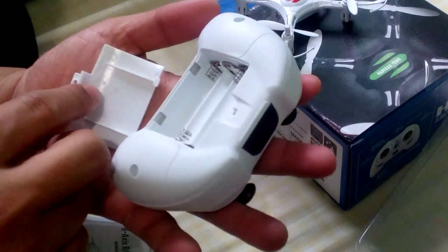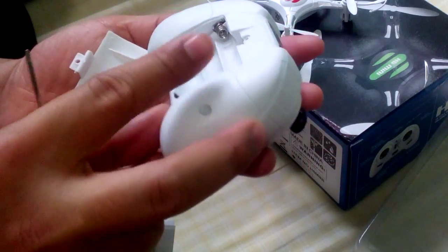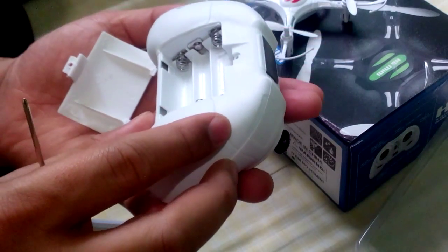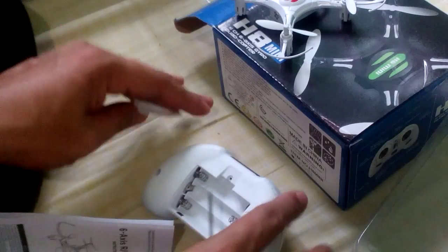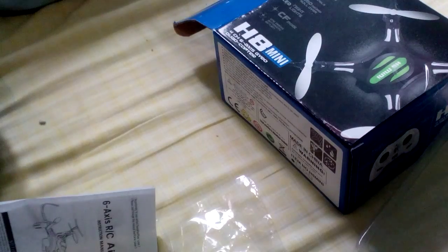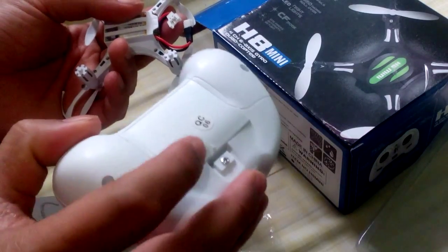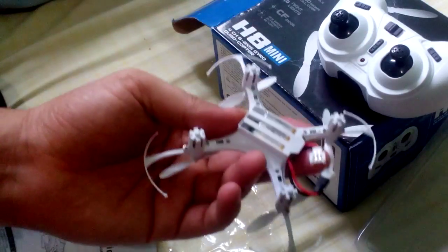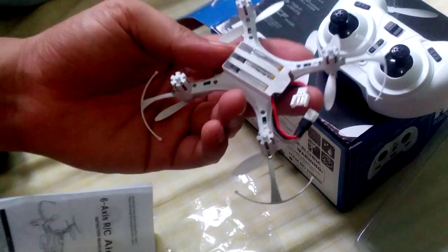Apparently the controller has no built-in battery — it uses 3 AAA batteries. Fortunately I have some. Let's put them in. The quad-core itself has a lithium battery inside.